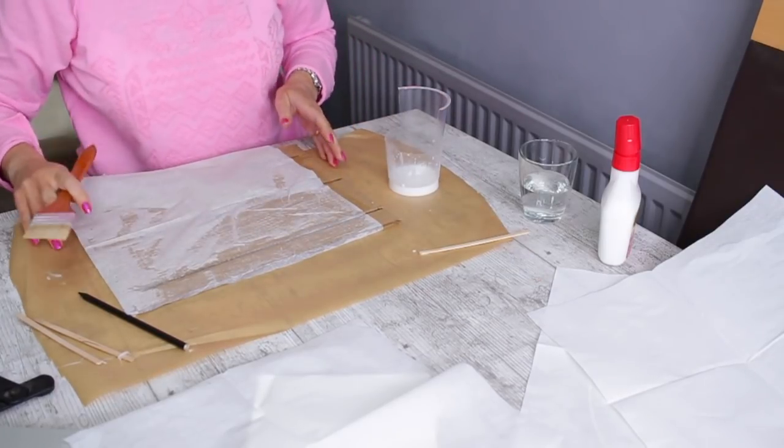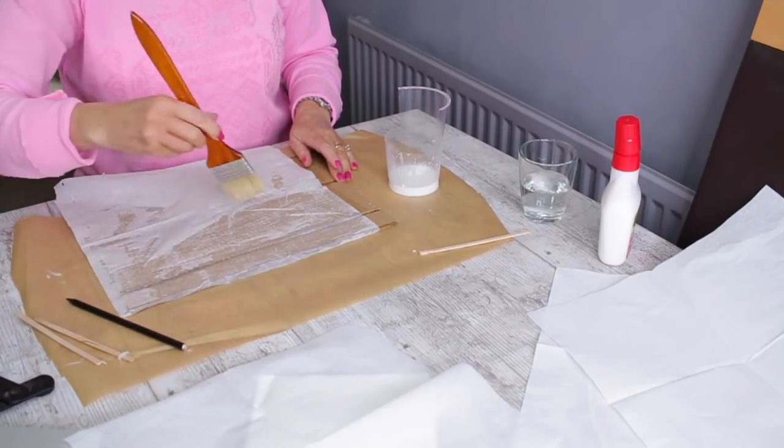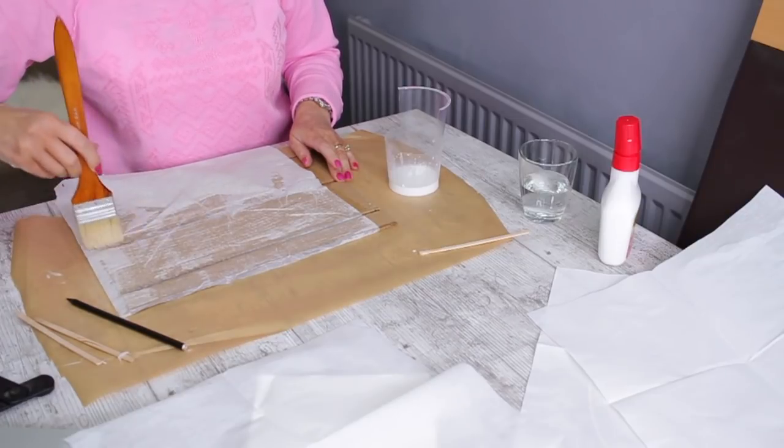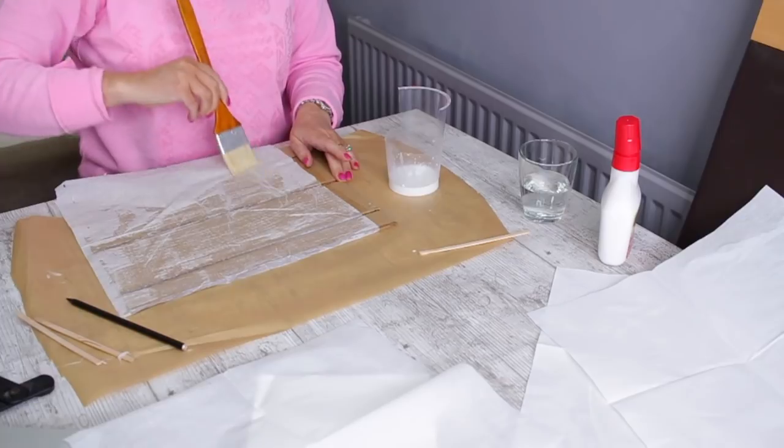You see when that paper wrinkles, it sort of gives you the look of old wood. I thought that was such a great idea!